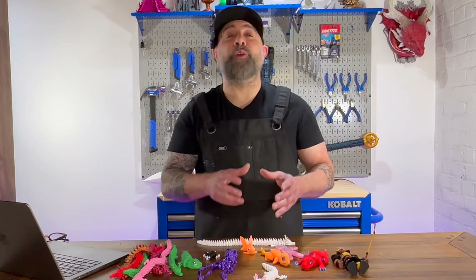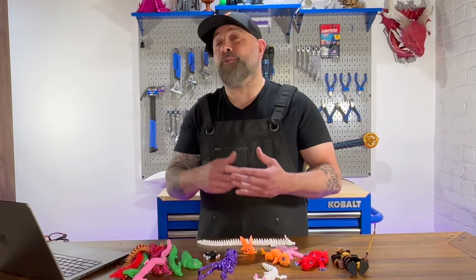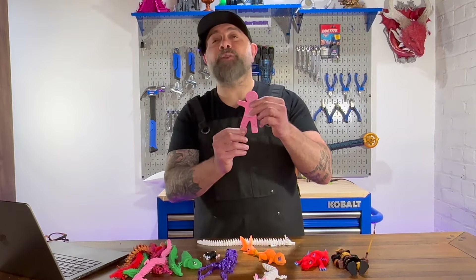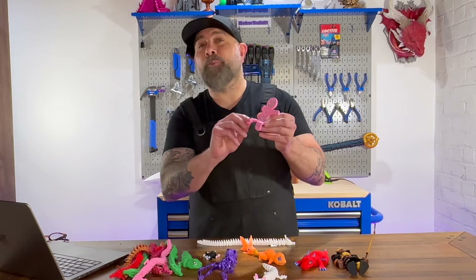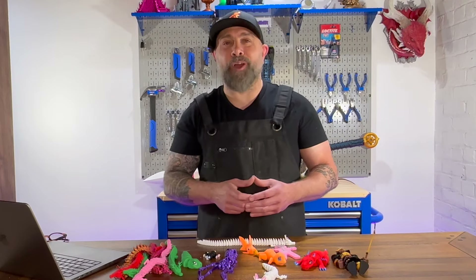We're going to make other videos exploring other types of articulating joints, such as a ball joint which is good for a head, an arm, or a leg on a 3D printed toy. We'll also explore hinge joints that allow for great 3D printed movement if you want your items to, for instance, sit or bend at the knee. So make sure to follow MakerBuildIt for other 3D printing, DIY, and maker projects, and remember — keep on making.